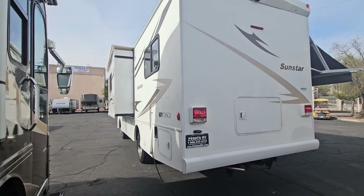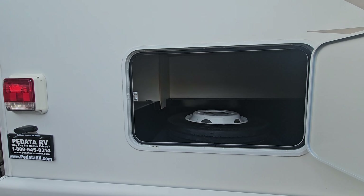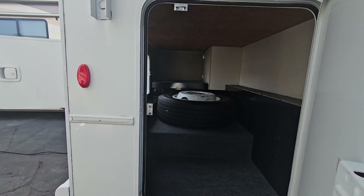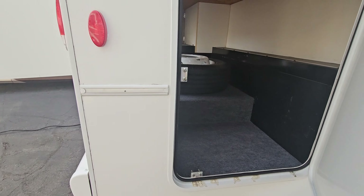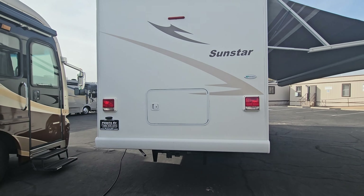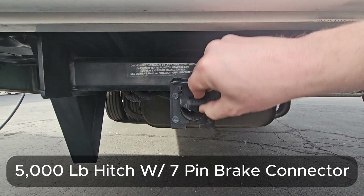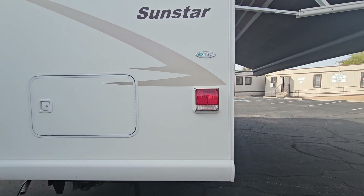We're going to start in the rear where the biggest storage area is. You've got a dual-access compartment in the back — one access right there, goes a little to the left, big enough for a spare tire. The other access is on the side of the coach — just a ton of storage. There is no ladder, so I can't show you the roof. We do have a 5,000-pound hitch with a 7-pin connector, your generator exhaust, and a couple newer-style taillights.